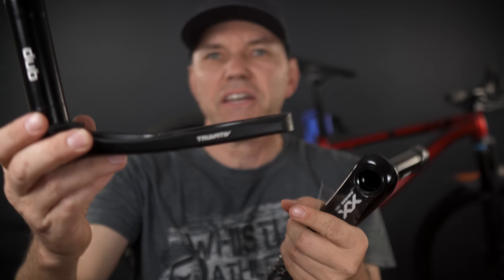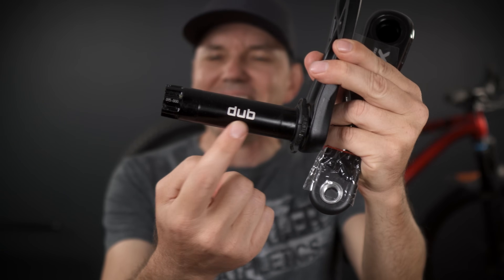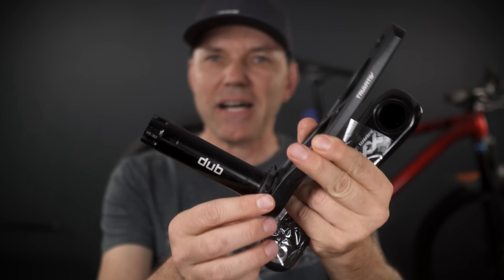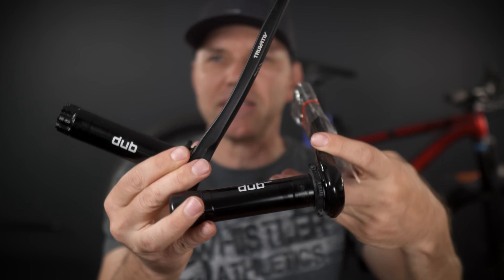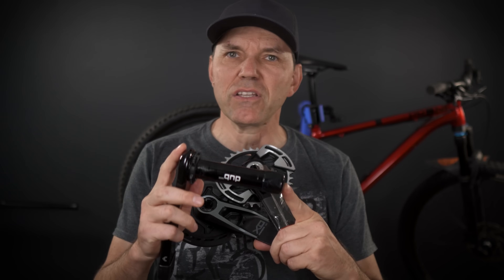It is Truvative in California that designs all their cranks and bottom brackets, and yes they are to be thanked for the 28.99 millimeter DUB spindle that they introduced a few years back. The DUB spindle is one that is carried over to the new crank sets, however with these new cranks they have reduced the availability of certain spindle lengths.